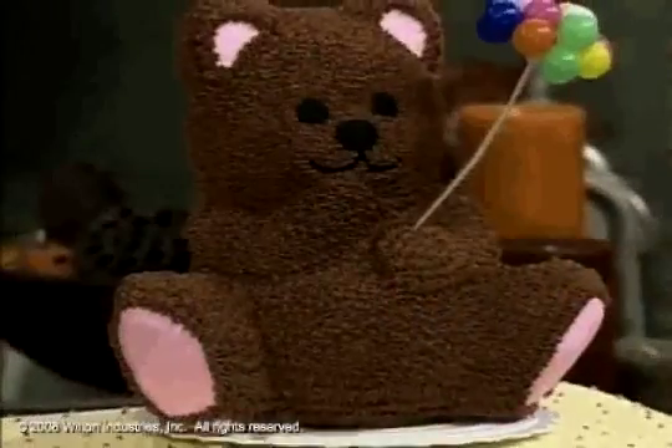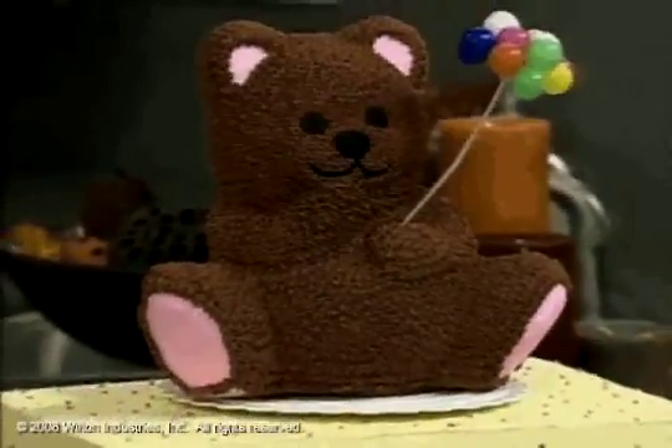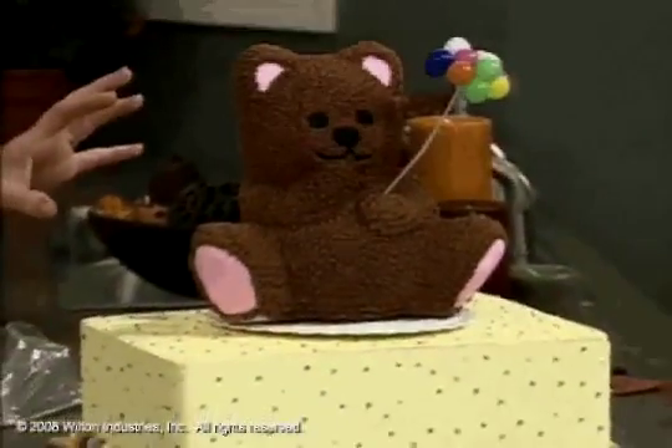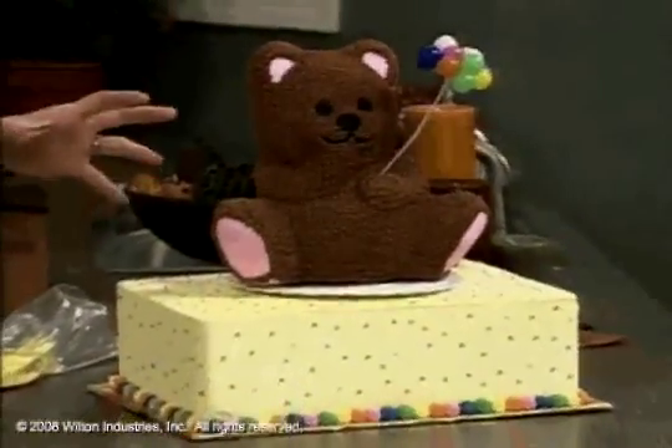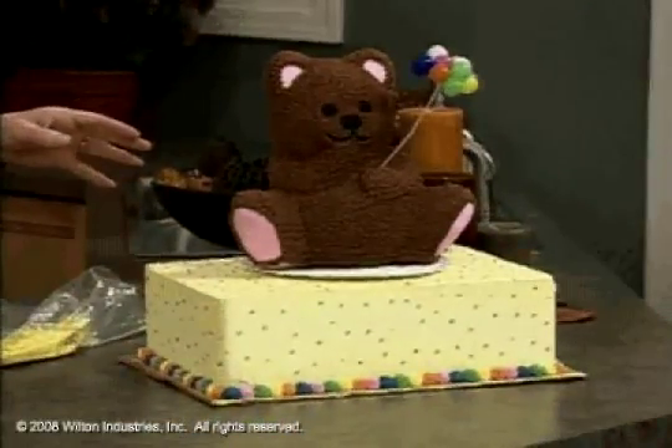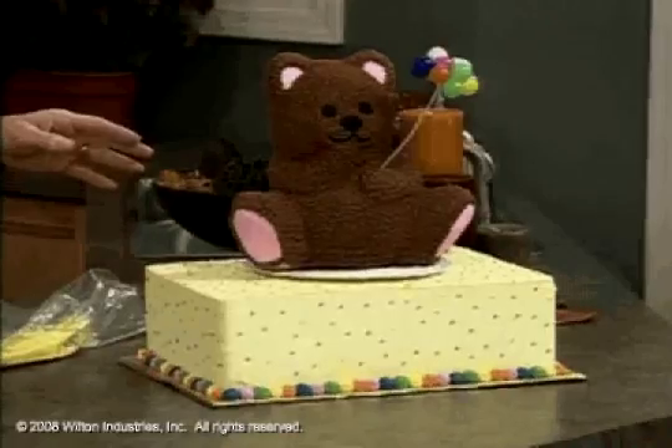First, let's take a quick look at this adorable cake. He is very different, but he has the same construction that we've been talking about pretty much the past two segments. He is a cake pan, dense like a pound cake, because with a three-dimensional pan, you want something a little bit firmer. You don't want something real soft like a sponge cake.